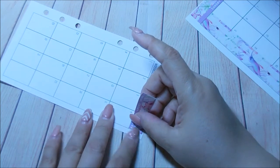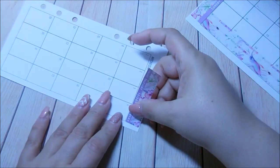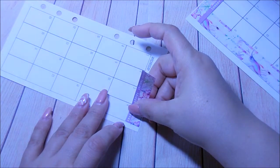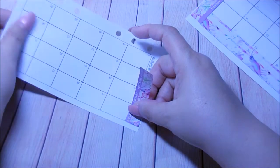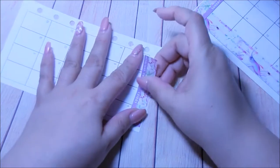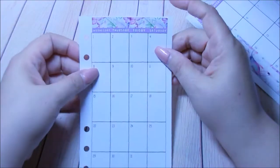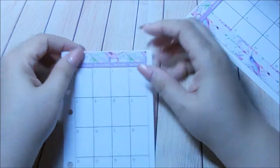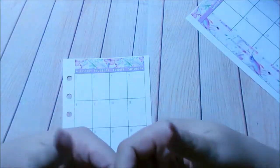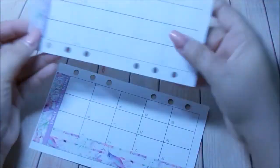If you have not used So Much Crafting inserts before and are trying to decide if you should get some, I want to forewarn you that this paper is really soft and buttery smooth, but it also tears very easily. So if you don't want to tear it, I would advise you to get — I think it's called an Undo tool. I say I'm going to get one, but every time I go to Michael's they're all gone. Eventually I'll get it.